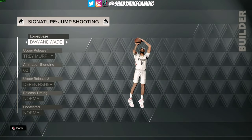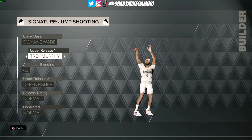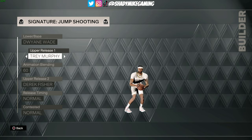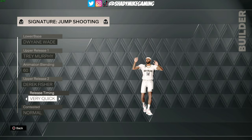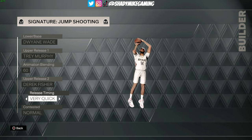As we head into the menu and take a look at Brandon Ingram's jump shot, I want to first start with the release. We're going to blend the Trey Murphy release to 60 with Derek Fisher. The release timing is personal preference — I was actually messing around with it very quick. It gives a lot of those bases a very smooth motion; I just wasn't sure it's the most realistic thing, so I had it at normal. But you can do whatever you want with the release timing.